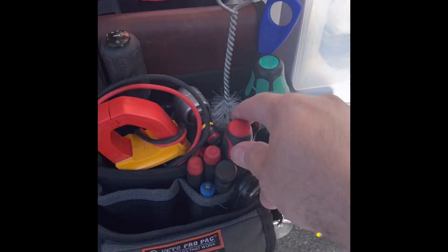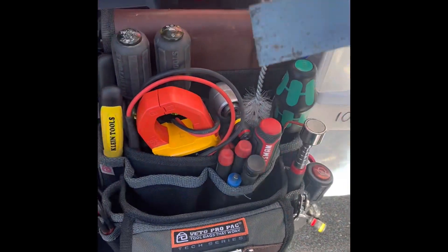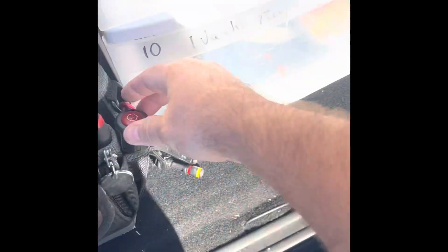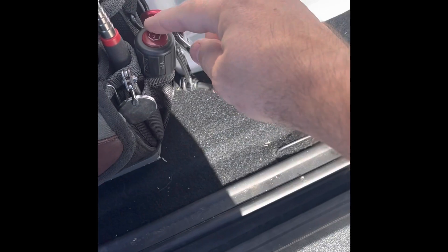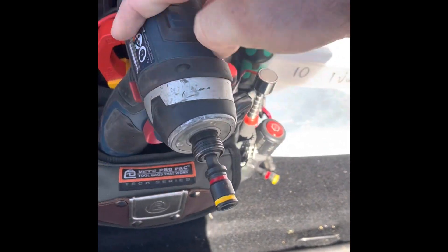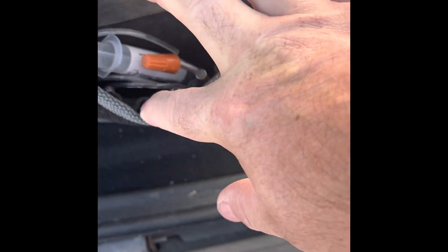Magnet, pick, small screwdrivers. Got my Warner scraper. And this is a stubby quarter-inch. Put my gun back up. And the front pouch — I got more bits, my waterline buddy, jumpers, whatnot.